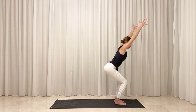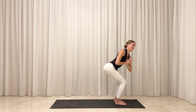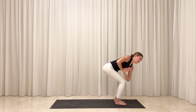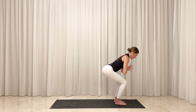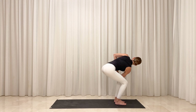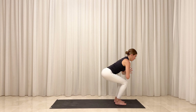Inhale, lengthen your back. Exhale, draw your hands to meet in front of your heart. Inhale, elongate your spine. Exhale, spiral your torso toward the right. Option to hook your left elbow over your right thigh. Inhale, unwind your twist. Exhale, spiral your torso toward the left. Option to hook your right elbow over your left thigh. Inhale, unwind your twist and return to center. Exhale, bend your knees even deeper and sink your hips low.